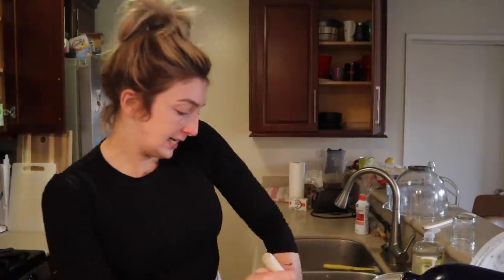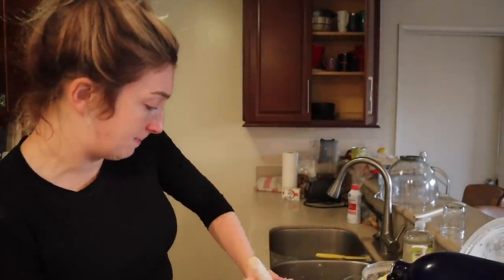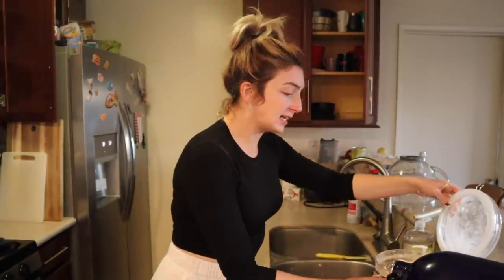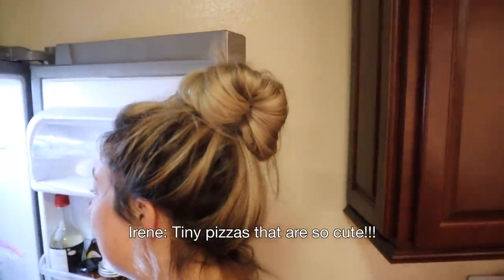I'm just going to keep kneading this by hand and then eventually throw it back into the oiled bowl. So we finished all of our stuff. I made some pizza for myself, and then we have tiny pizzas that are so cute and I'm so excited about.